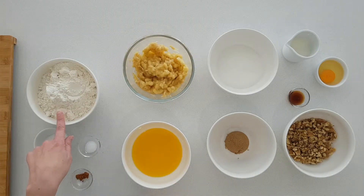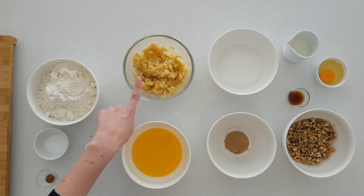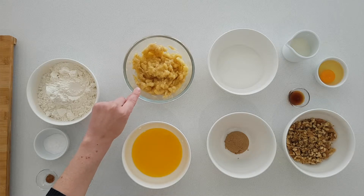The ingredients I'll be using today are one and a half cups of plain flour, one and a half teaspoons of bicarbonate of soda, one quarter of a teaspoon of salt, one eighth of a teaspoon of both nutmeg and cinnamon, half a cup of melted butter, and three overripe bananas which I have mashed.